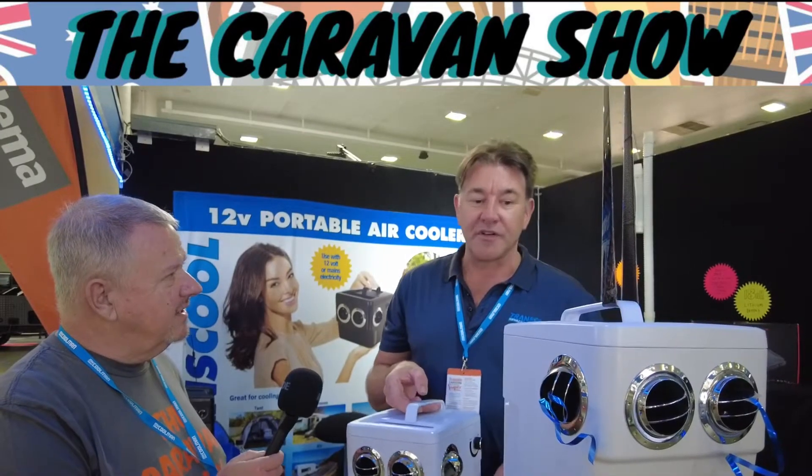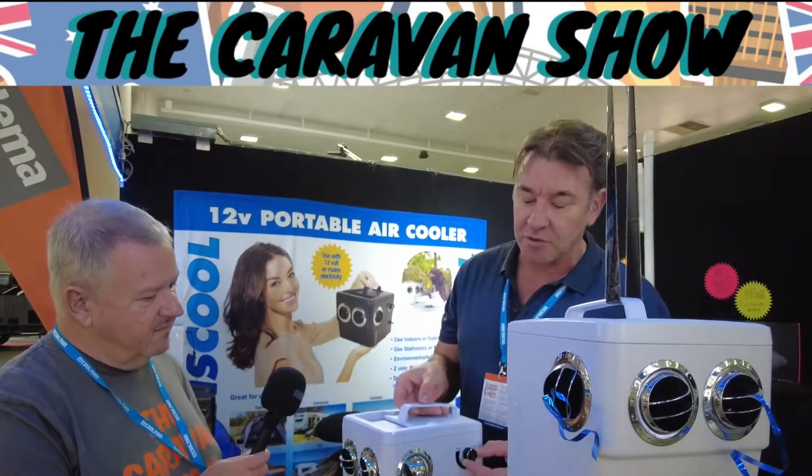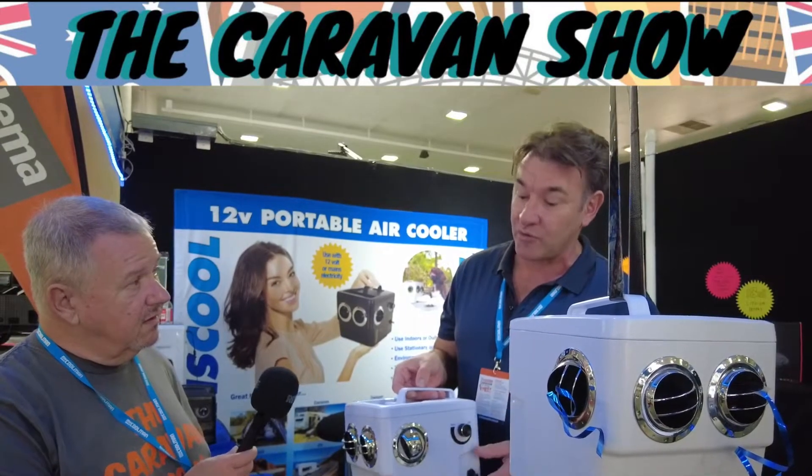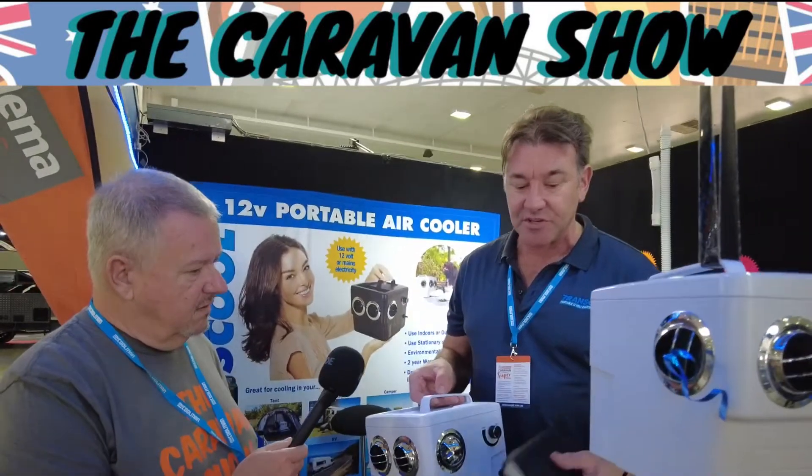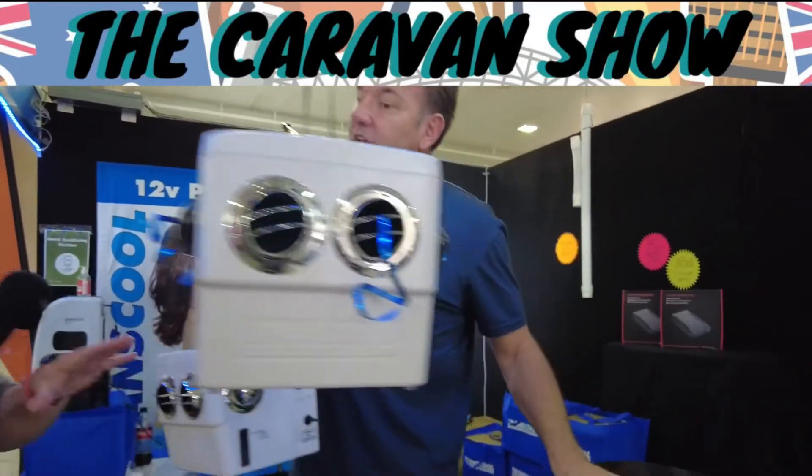They're certainly environmentally friendly and energy efficient. On low speed, which you use at night time, they only use 0.7 amps, and the maximum current is 1.7 amps. So even a little 18 amp lithium battery — which we sell as an accessory — will power it for up to 26 hours.